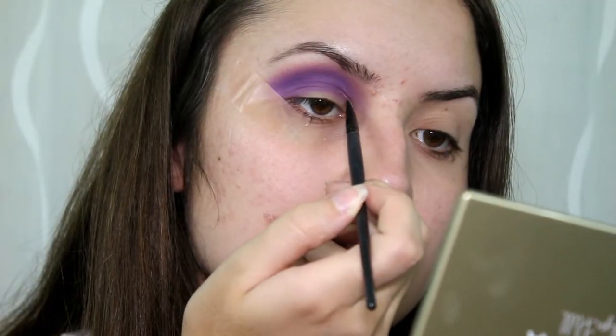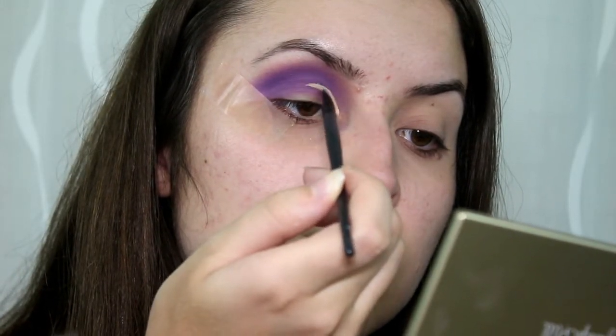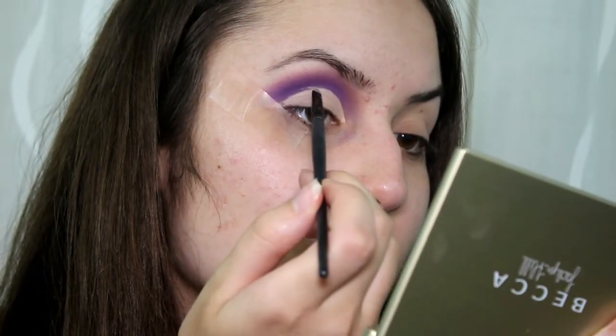Now it's time to cut the crease — looking forward to this since I'm not very good at it. The issue is that my eyes aren't really made for a cut crease; if my eyes are open, you can't even tell I have one. I'm about to use the smallest little brush you've ever seen, and then with the Tarte Shape Tape I'm going to attempt to cut my crease. She takes it way out there and I feel like that just doesn't work on my eye shape, but I'm gonna try it anyway.